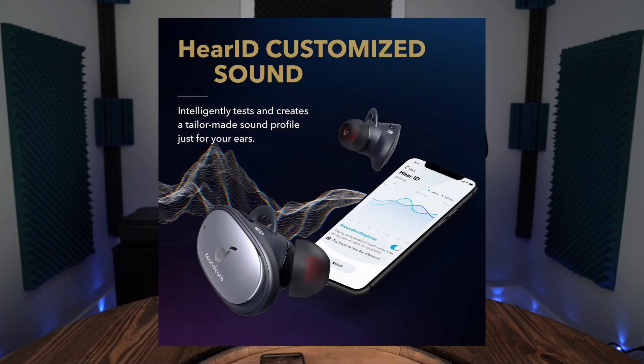You get HearID, but that didn't work for me. My right earbud would not go through the sound tests. It's like a hearing test in a booth where you have different pitches — highs and lows — and you push a button every time you hear them. It'll go through the left ear first, then switch to the right. My right ear never worked, so I wasn't able to test out HearID. A lot of reviewers have stated that HearID worked best for them.